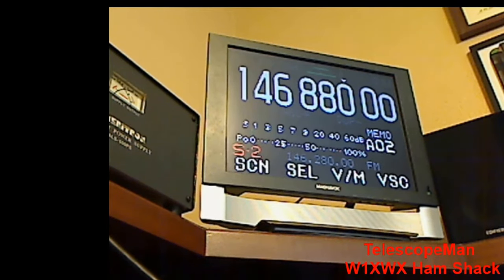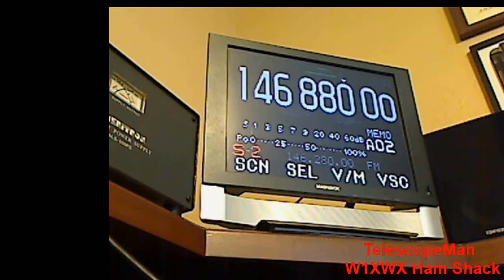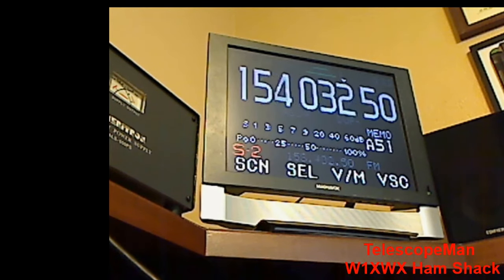One of the neat things about the ICOM 7000 is that it has video out on the back of it. I happened to be at a flea market, walking around, and a guy had this old monitor and it had the right connections on the back. I said, 'Well, let me give it a go and see if it'll work with this radio.' I didn't tell him that — might have raised the price. Anyway, he wanted $25 for this little monitor. I don't know what that is — 15-inch? 16-inch? I don't know.